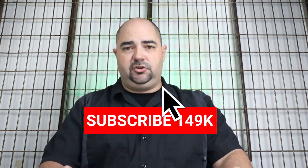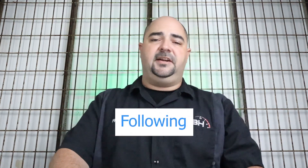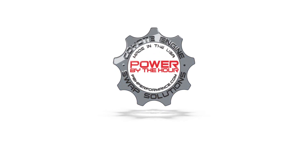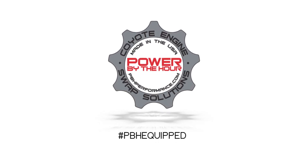If you have any questions or concerns, make sure you post up right down below the video — we will be there to answer any questions that you have. If you enjoyed the video, make sure you subscribe to our channel and hit that notification button as well to see all the latest stuff we have coming out. You can also find us on Facebook and Instagram, and you can visit us at pbhperformance.com. See you next time.